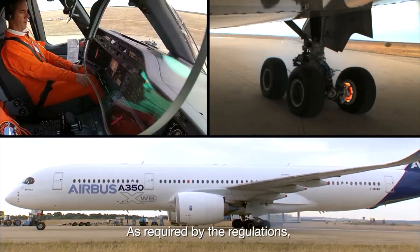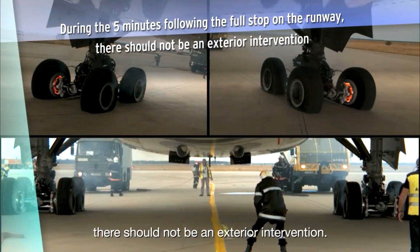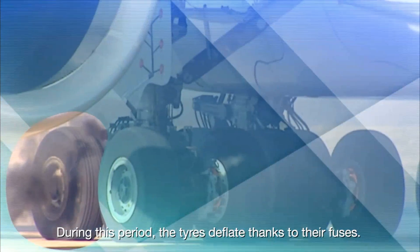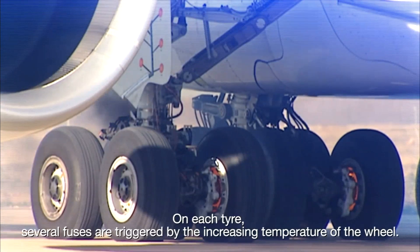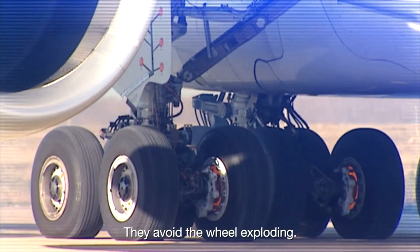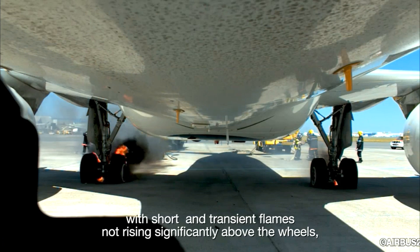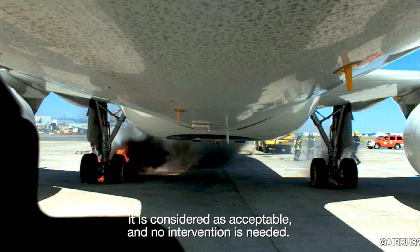As required by regulations, during the five minutes following the full stop on the runway there should be no exterior intervention — this represents the maximum time it takes for firefighters to reach the airplane. During this period, the tires deflate thanks to their fuses; on each tire, several fuses are triggered by the increasing temperature of the wheel to avoid the wheel exploding. It is not unusual to have some fire on the brakes; as long as it is limited to short and transient flames not rising significantly above the wheels, it is considered acceptable and no intervention is needed.